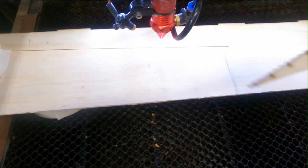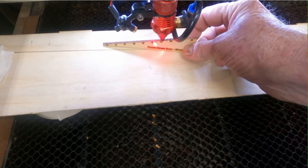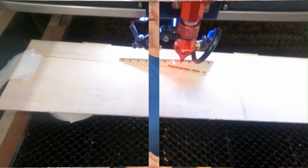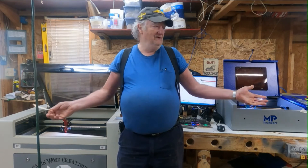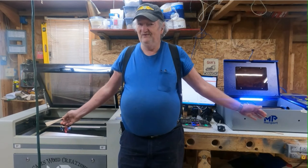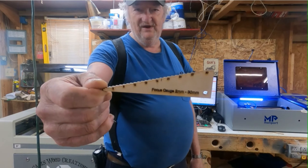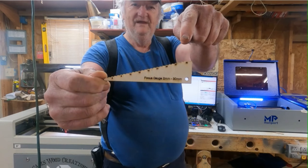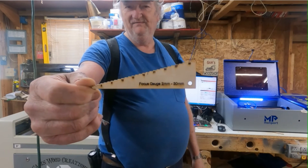See how easy that was? There's nothing to it. You don't have to try to get something in there to measure that distance or estimate it — you just slide that right in there and you're done. Now I'm going to include the file down below in the description so you can download and make one of these step gauges.